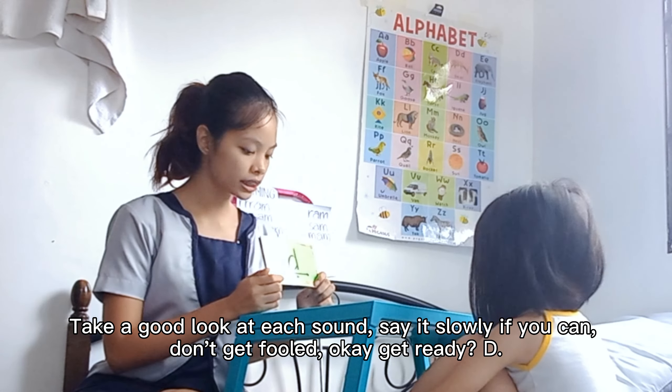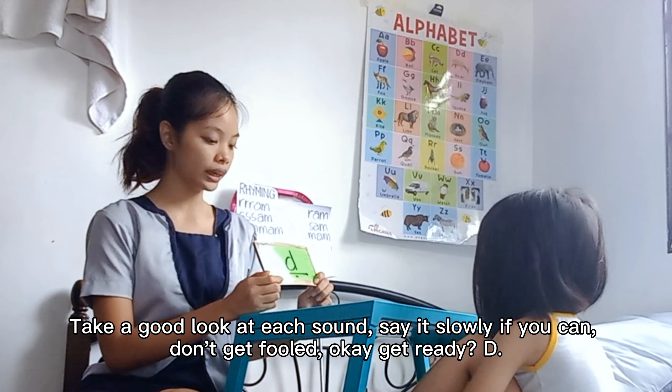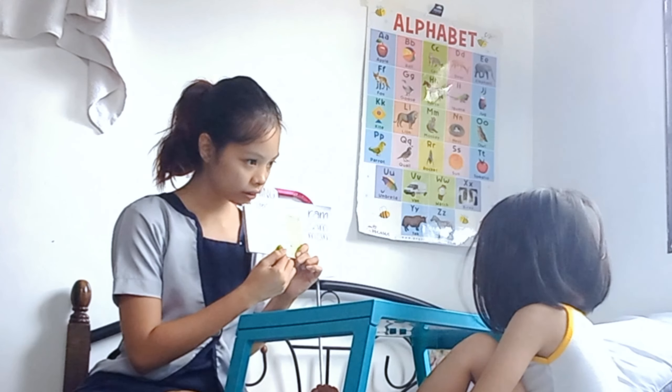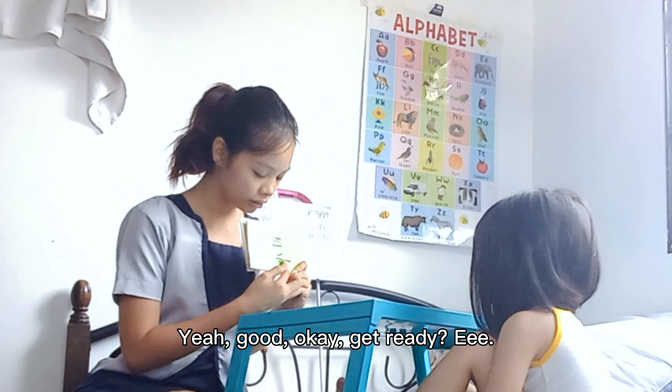Make a good look at each sound. Say it slowly if you can. Don't get fooled, okay? Okay, get ready. Yeah, good. Okay. Get ready. Yeah, good. Okay. Get ready. Yeah, good. Okay, get ready.